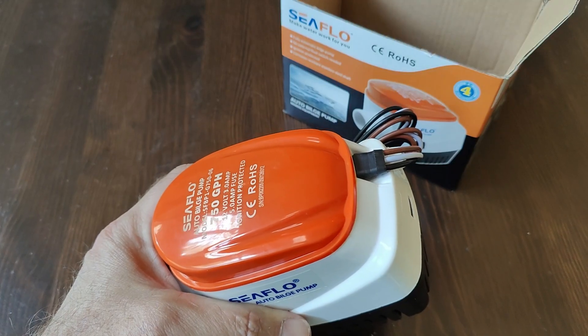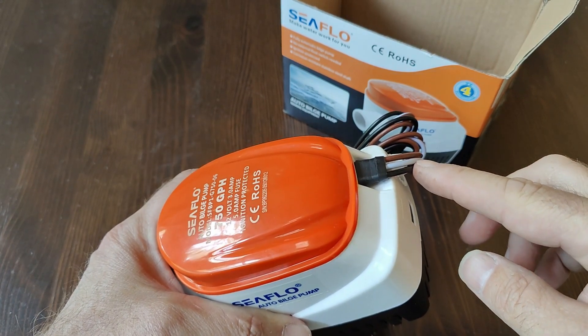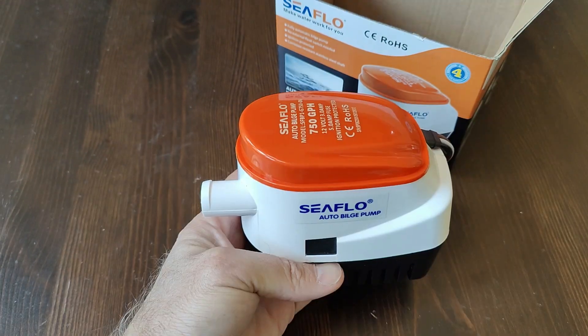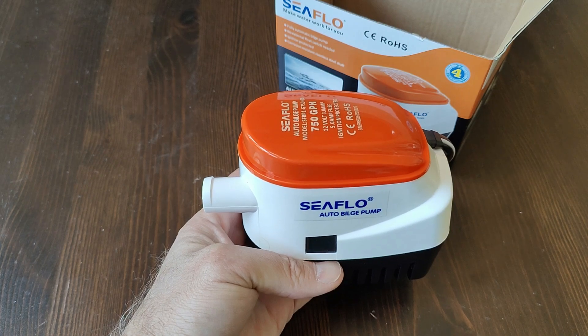The 750 has three wires: black is ground, brown and white is the automatic wire, and brown is the manual wire. The 750 has a max amp draw of 3 amps and requires a 5 amp fuse.